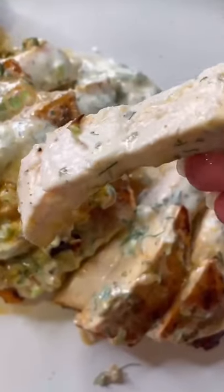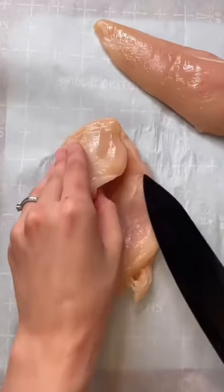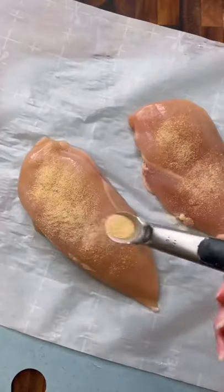Let's make jalapeño cream cheese stuffed chicken breast. Start by slicing a pocket into your chicken breast. Make sure the bottom half is thick enough to hold on to the cream cheese.